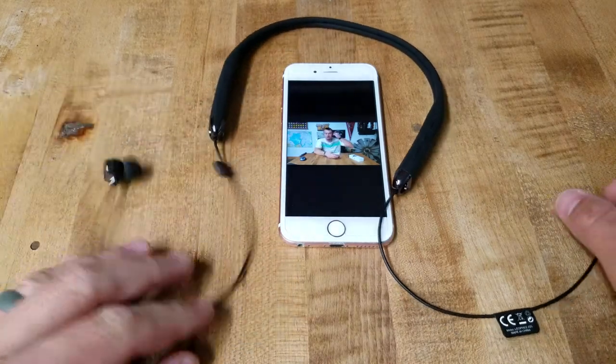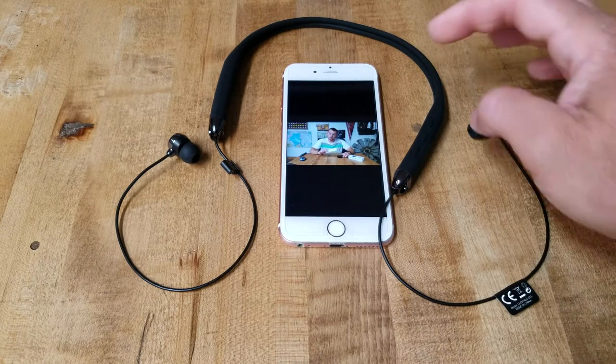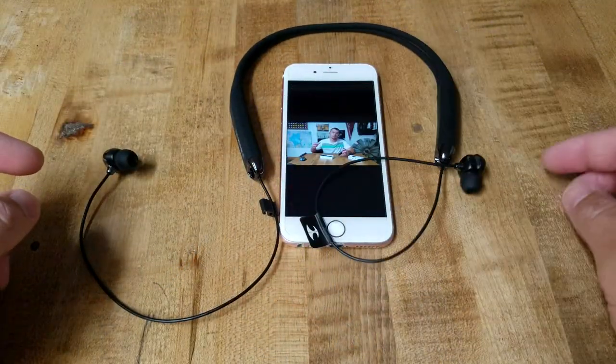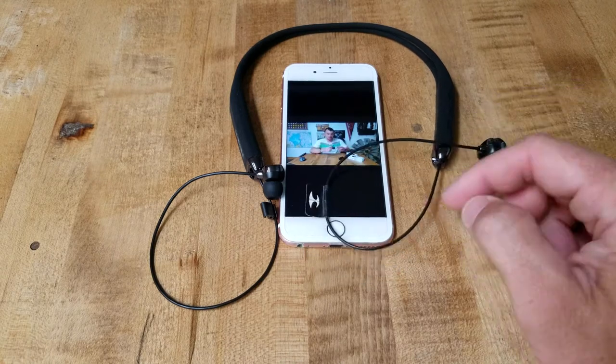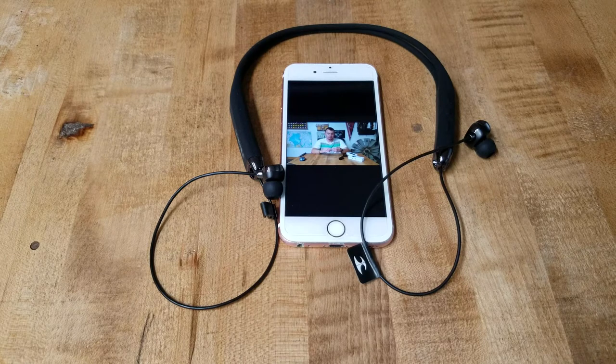The cons: if I can come up with one, it's that they don't retract, but that would kind of defeat the purpose since they're meant to hang. The pros: they're really flexible, you can twist them any way you want, throw them in your pocket, and they're waterproof. The biggest pro is that these are crystal clear and noise canceling — it's almost scary when you put both in. The sound clarity is just really nice — some of the best sounding headphones I've ever owned. Link is down below on Amazon — hit subscribe and thanks for watching.